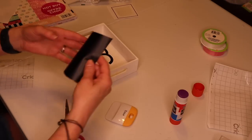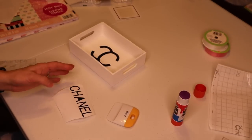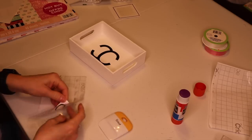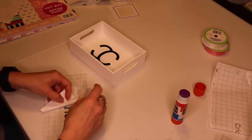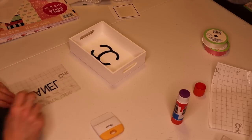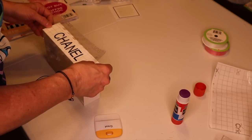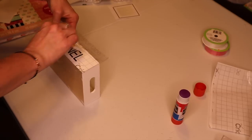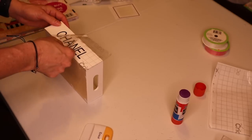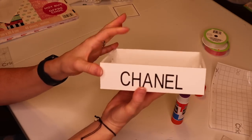Then I wrote 'Chanel' for the outside as well. And here is this one — so cute.